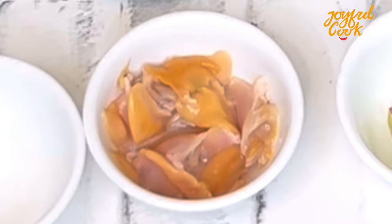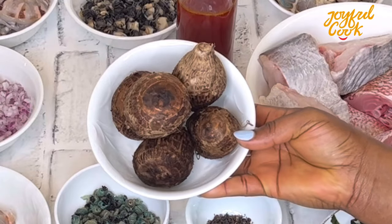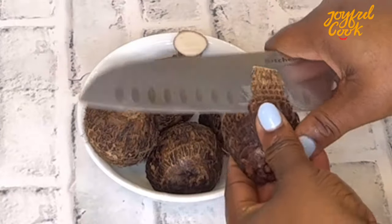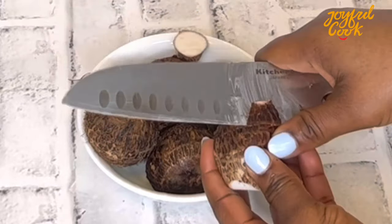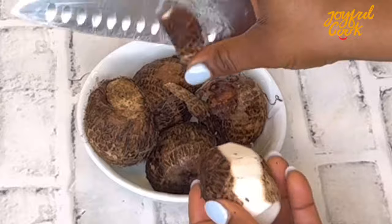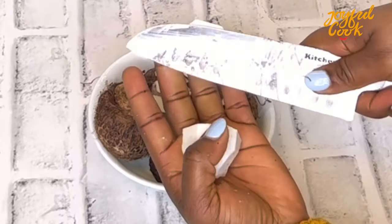Another ingredient I have is periwinkle — please add more, that was all I had left. I have some clams, some uziza leaf, and some coco yam for thickening. You can use achi, flour, or even blended quick oats to thicken your soup.